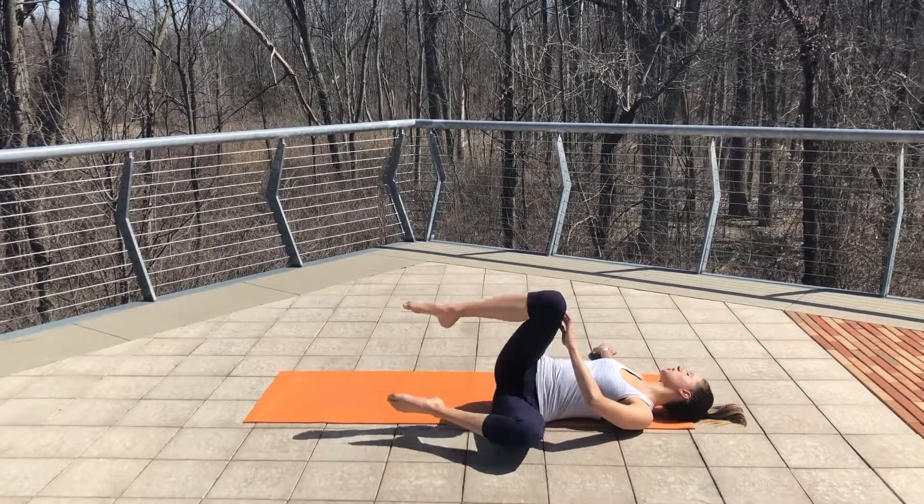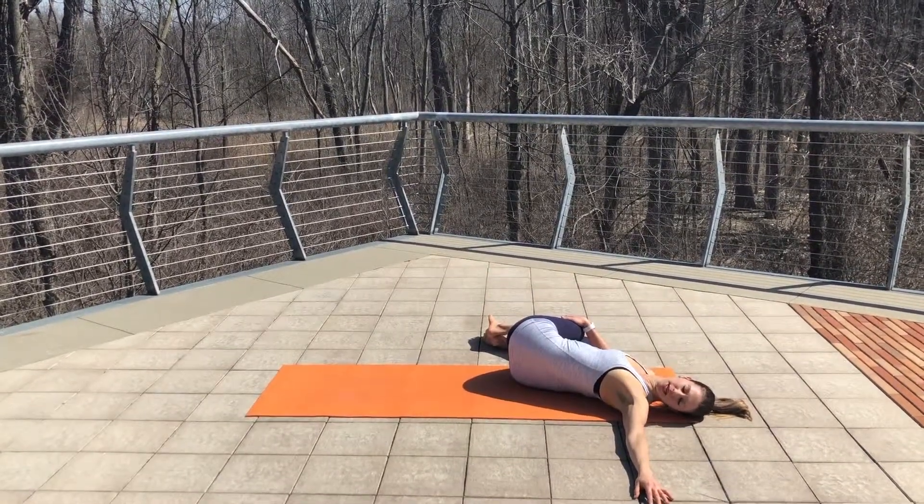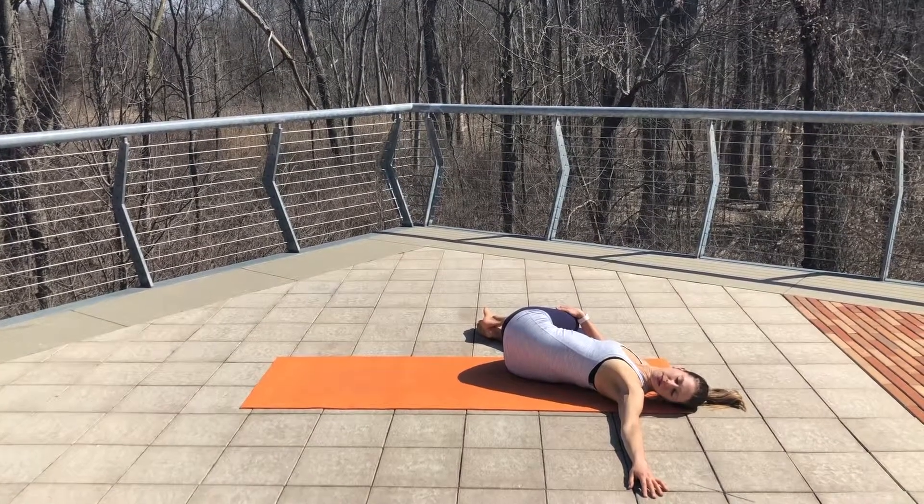And then switch to the other side. Try taking ten deep breaths — big inhales and exhales.